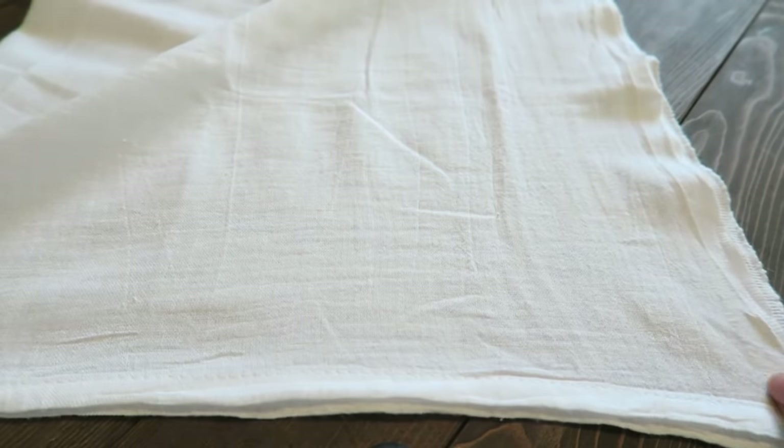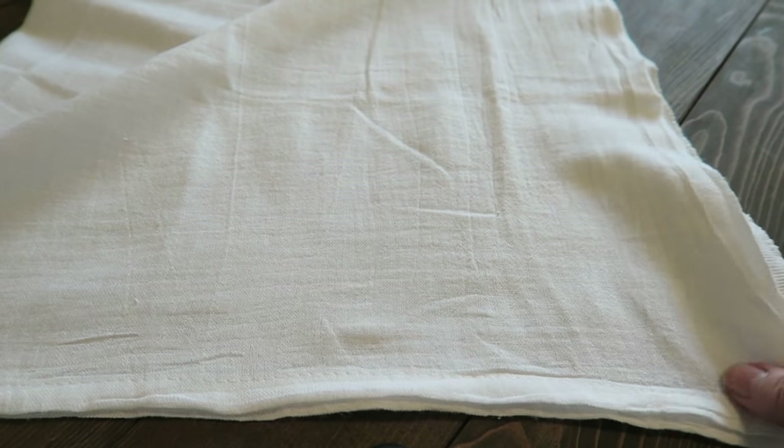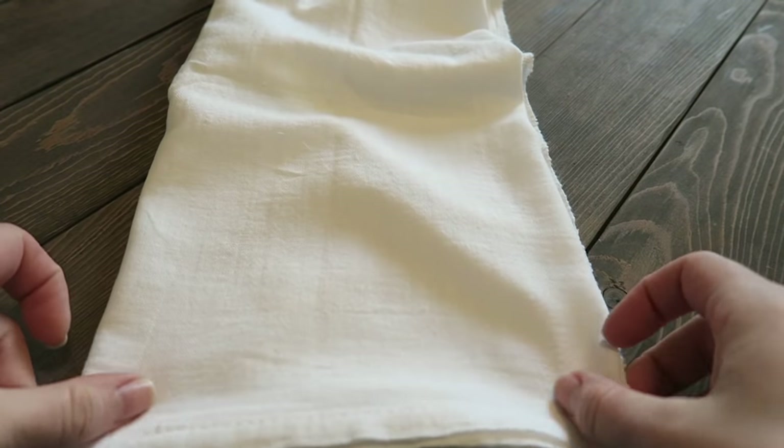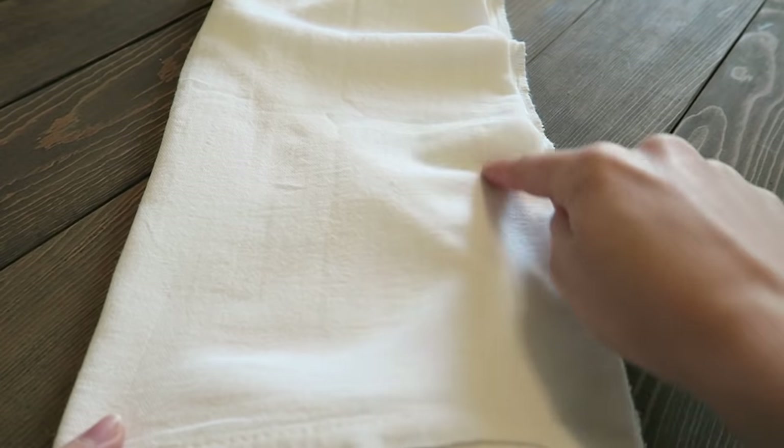Now this part is kind of up to you — this is where you're going to fold your towel and decide where to place your design. For these towels, I like to fold them in half and then fold them in half again, because for me when doing laundry that seems the easiest. So I fold them in half, fold them in half again, and then place my design on the end.